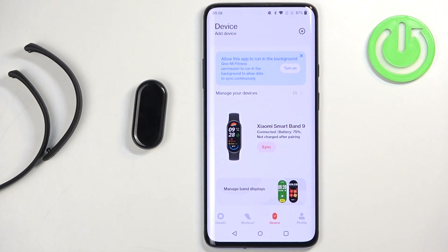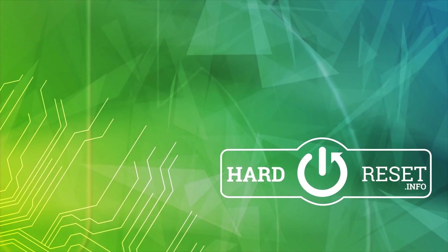Thank you for watching. If you found this video helpful, please consider subscribing to our channel and leaving a like on the video. We'll see you next time. Bye.